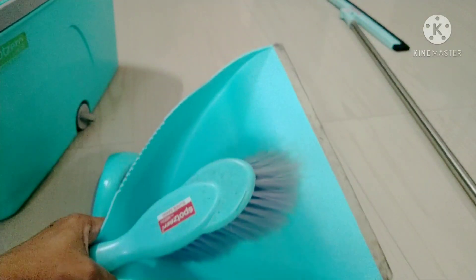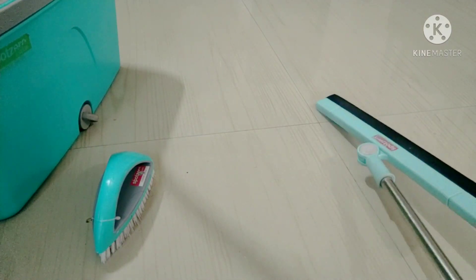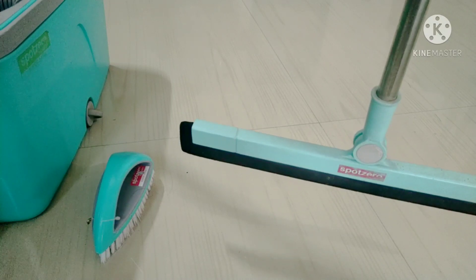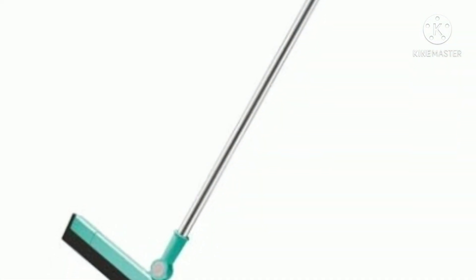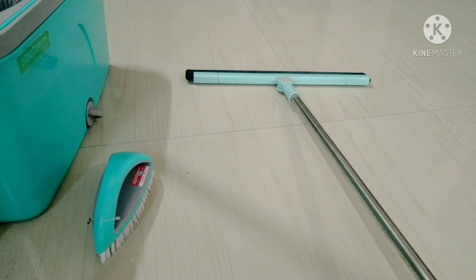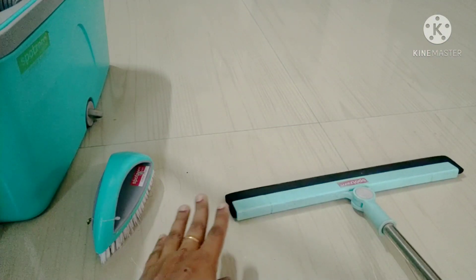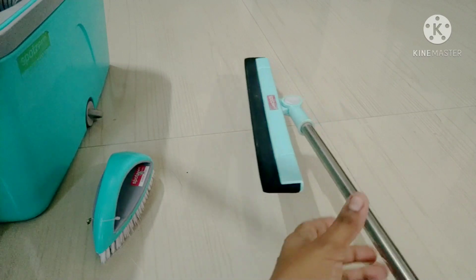The handle is plastic with a rubber brush. This is a 360-degree rotatable steel water wiper. You can see it in 2 heights, and use it dry. The handle is plastic and you can see it in full steel.